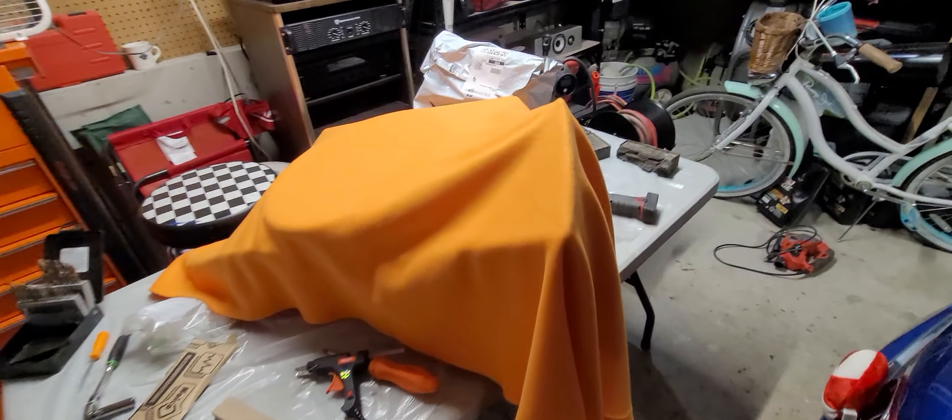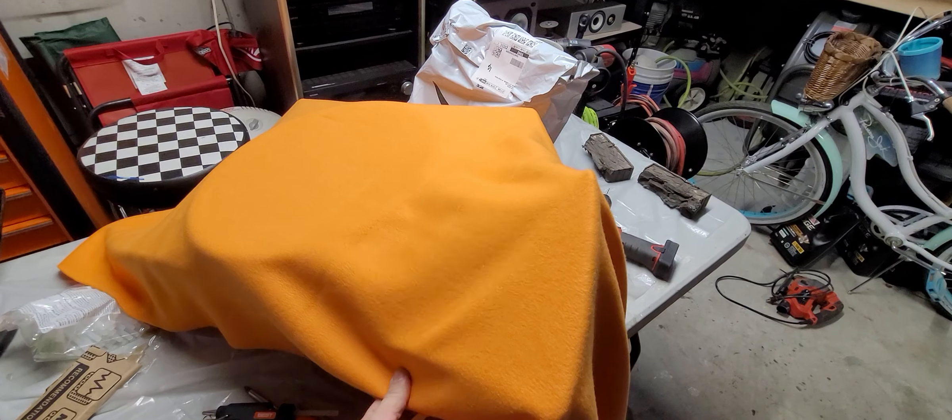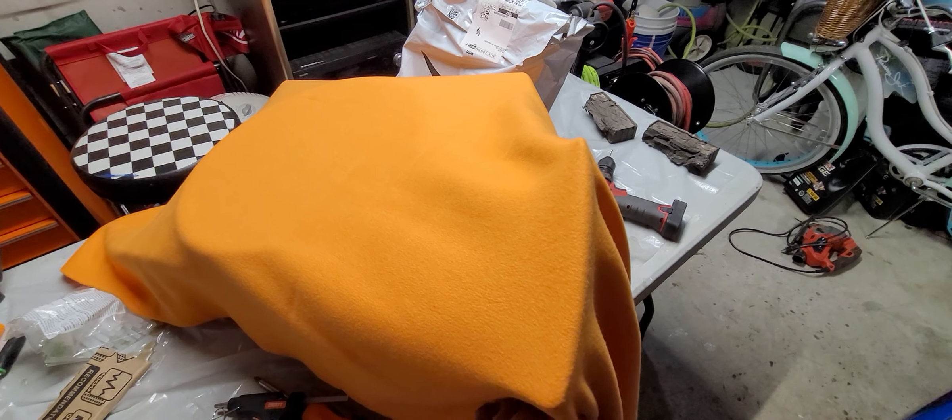I got my wood ring ready. I got my fleece over top of this. I was just kind of doing a test fit. This is essentially what you're doing when you do the face of the box.